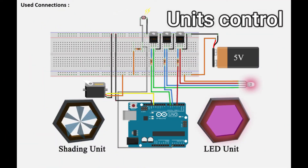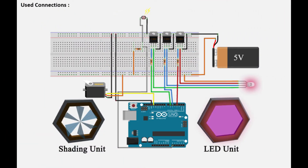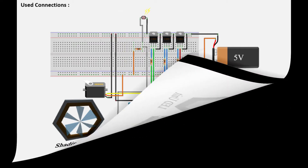To control the units, we used the following circuit attached to a Grasshopper Firefly and Human UI workflow.